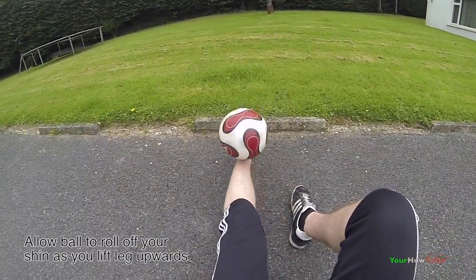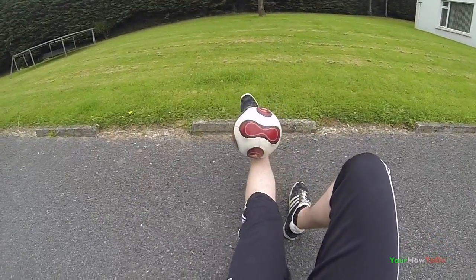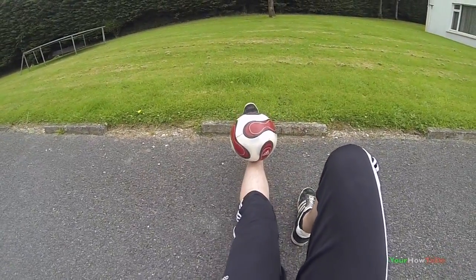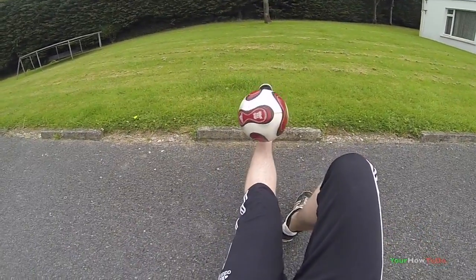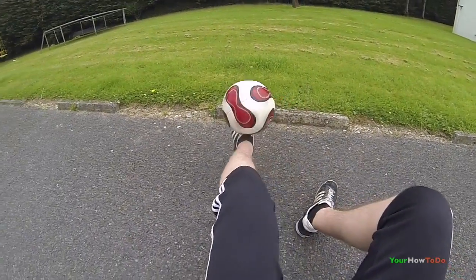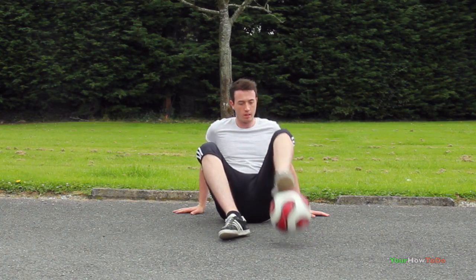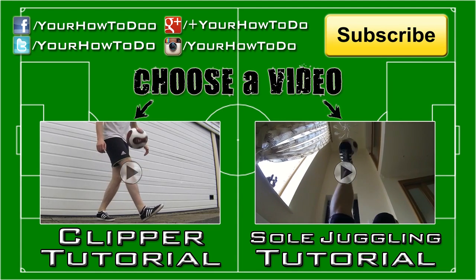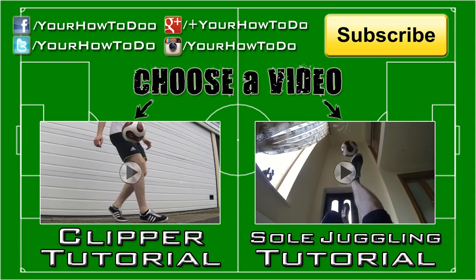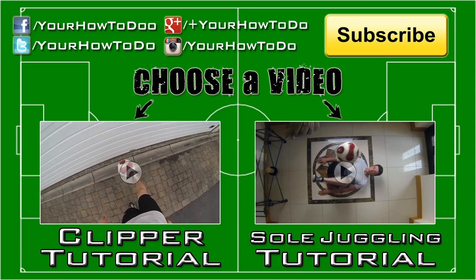From here it's just about practice, so good luck. Hope you enjoyed this tutorial. Click subscribe to see our new videos first. Check out our channel for similar football videos, leave a comment below on what you want to see next, and thank you for watching.